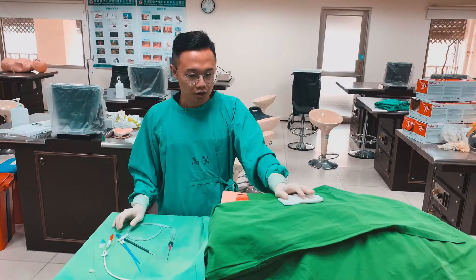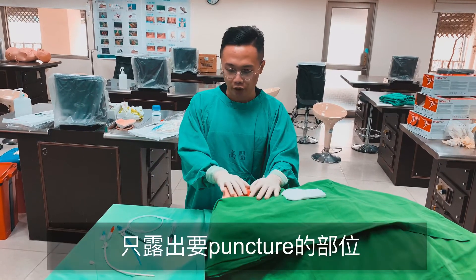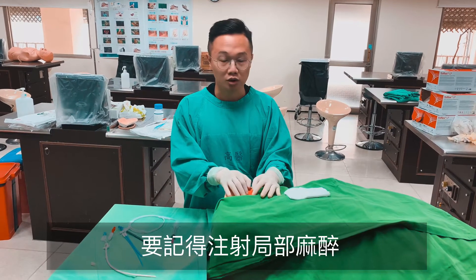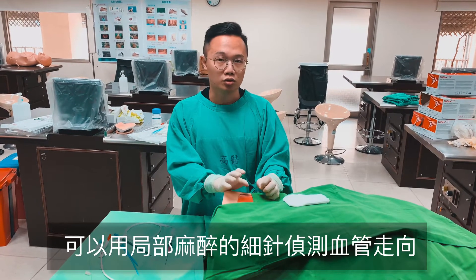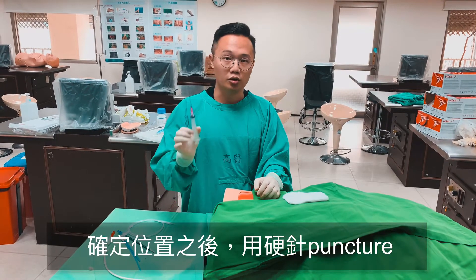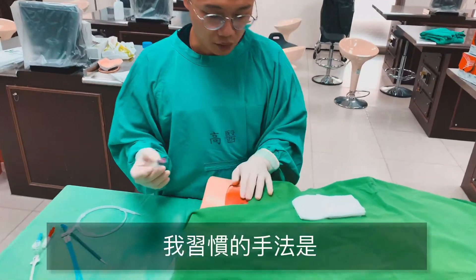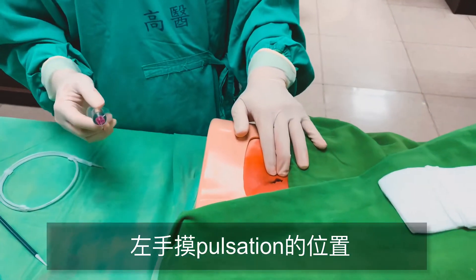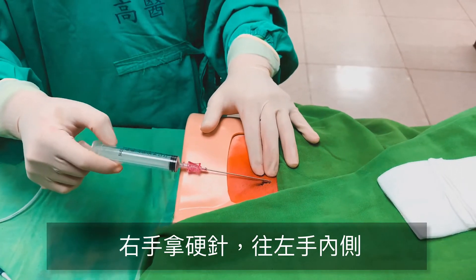實際操作。跟CVC一樣要先鋪好單，只留出我們要puncher的位置。記得一開始要先用超音波做局部麻醉，可以用超音波的那支細針去偵測血管的走向跟位置。如果是在病人右側的話，左手先去摸puncher的位置，右手拿印針去大概在artery內側大概0.5公分到1公分的位置去做puncher。